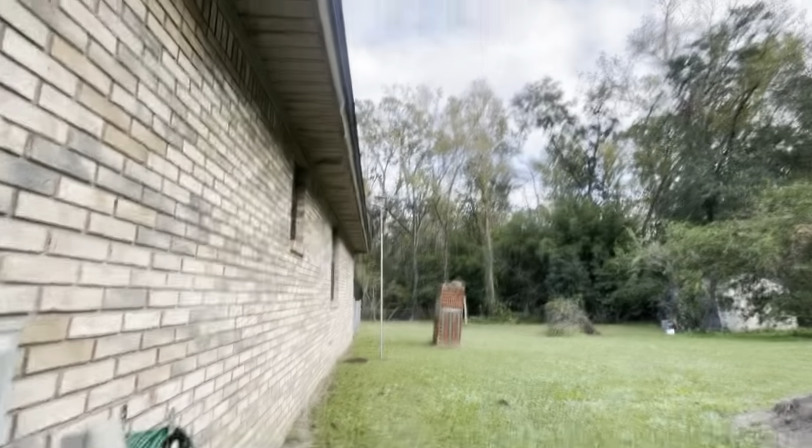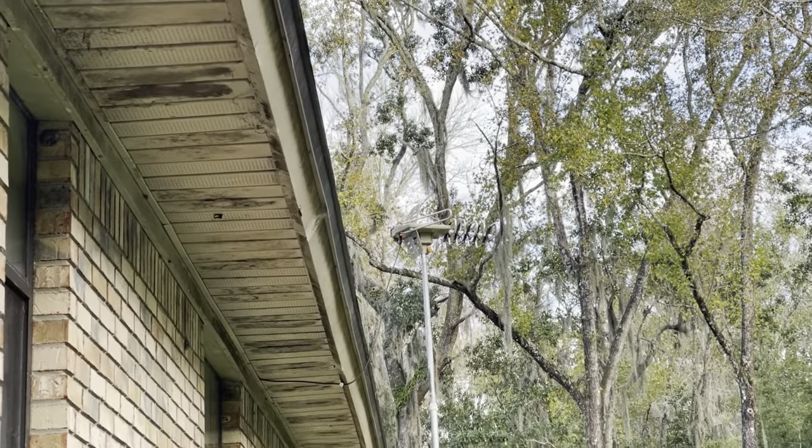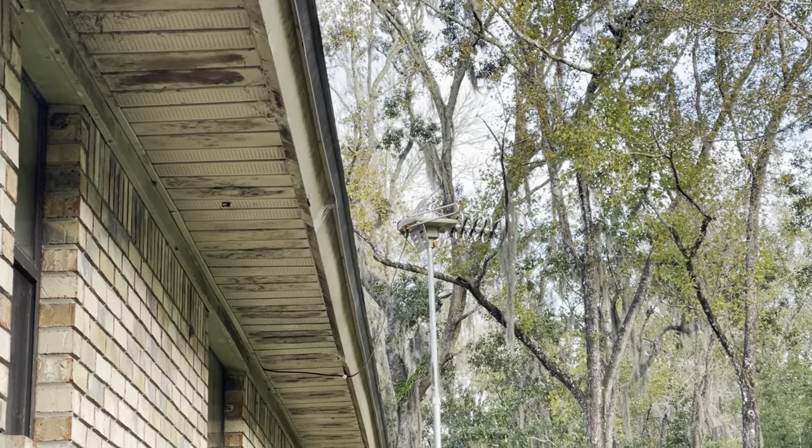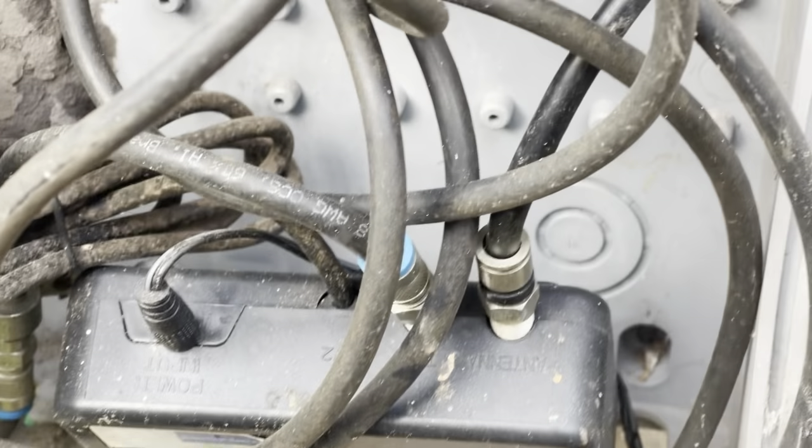Now I'm rotating the head around so it's facing the towers that transmit. Moon Pals out — like, subscribe, comment, and share.